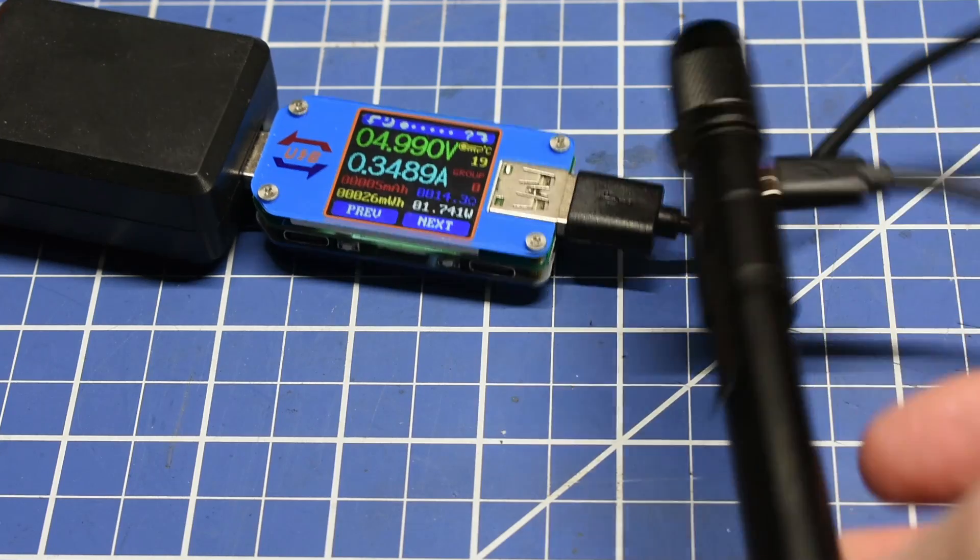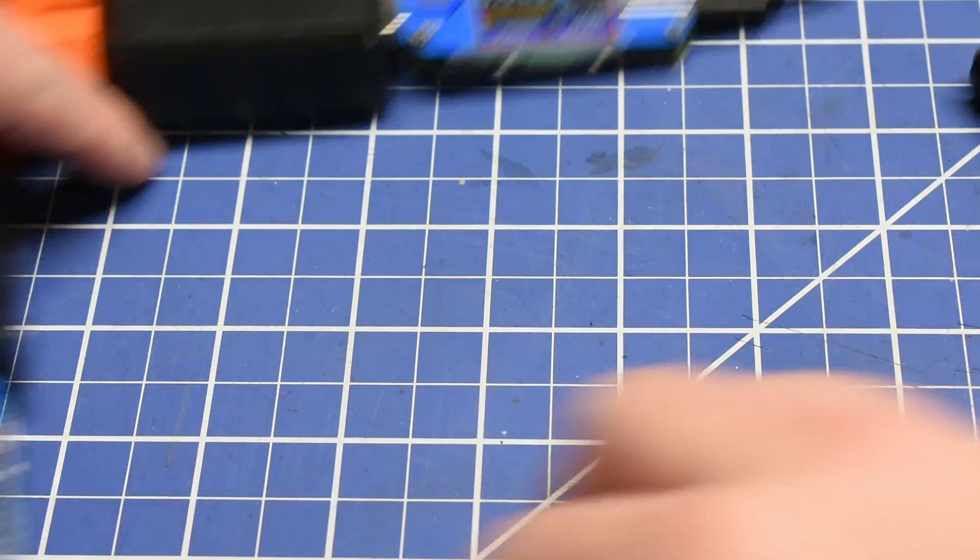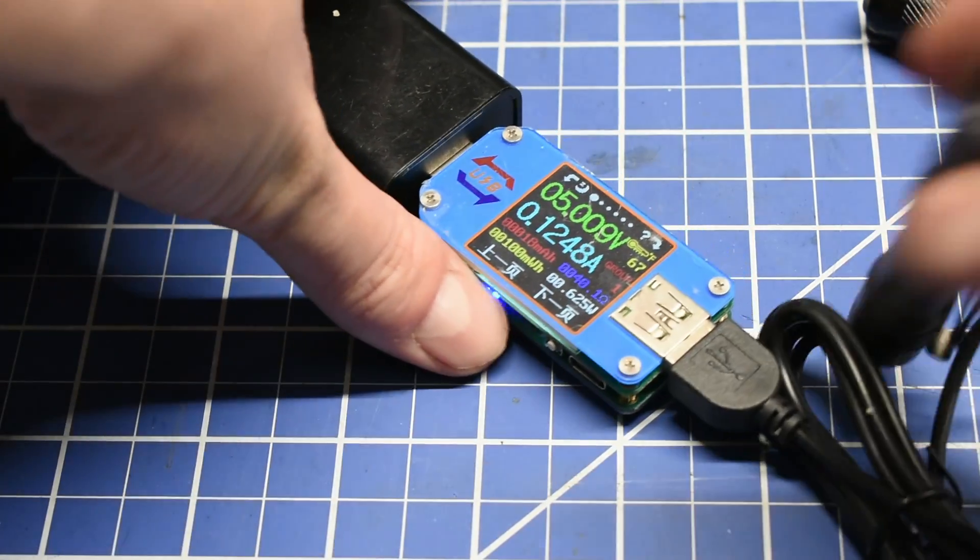For charging, the three rechargeable lights all drew very low amperage levels and have a similar-size battery. Charge times were one and a half to two and a half hours — not very interesting there.